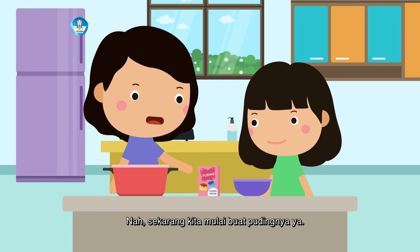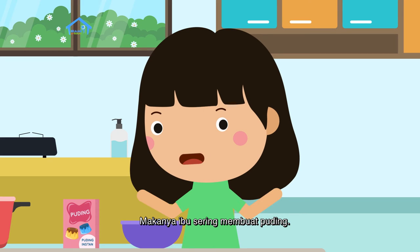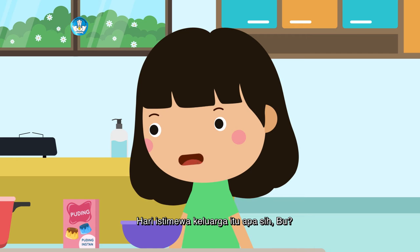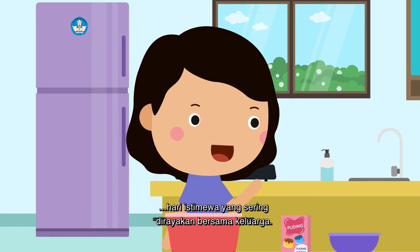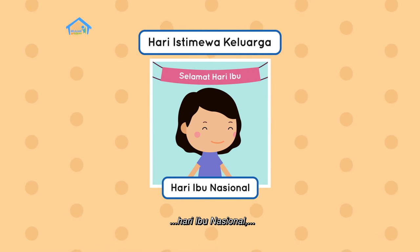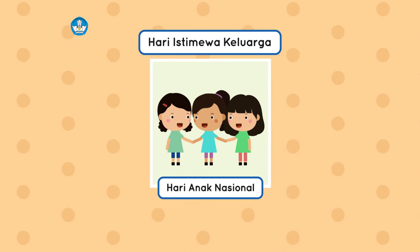Sekarang kita mulai buat pudingnya ya. Baik, Bu. Teman-teman, keluargaku suka sekali makan puding. Makanya Ibu sering membuat puding, bahkan pada setiap hari istimewa keluarga. Hari istimewa keluarga itu apa sih, Bu? Hari istimewa yang sering dirayakan bersama keluarga. Misalnya, hari ulang tahun, hari ibu nasional, hari ayah nasional, atau hari anak nasional.